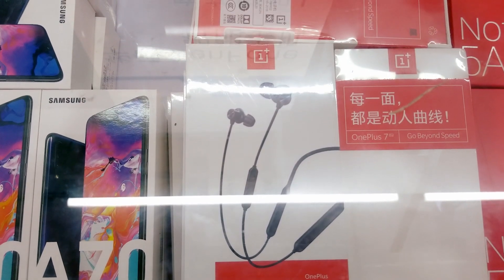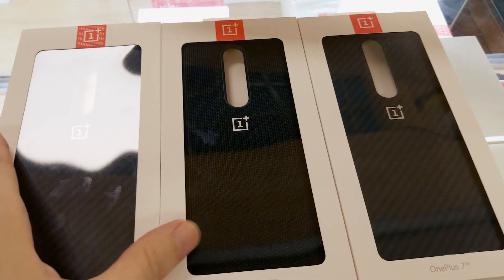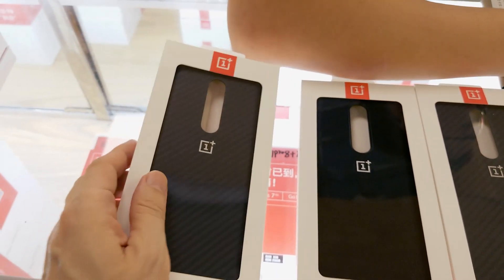I know you will ask about the OnePlus 7. I will try to make a separate video and show you more about the phone from this market.